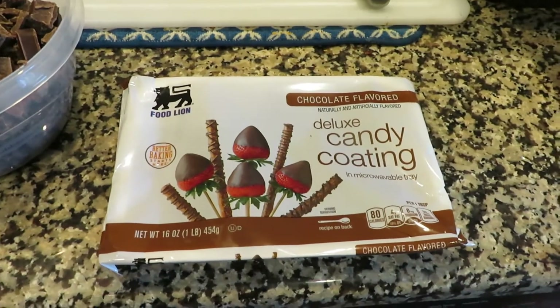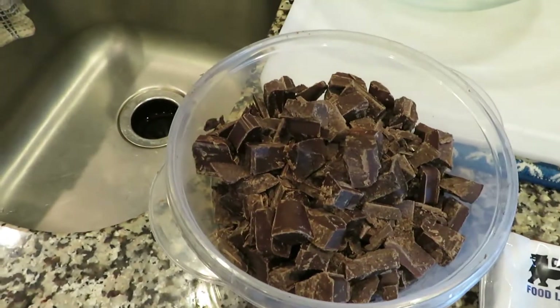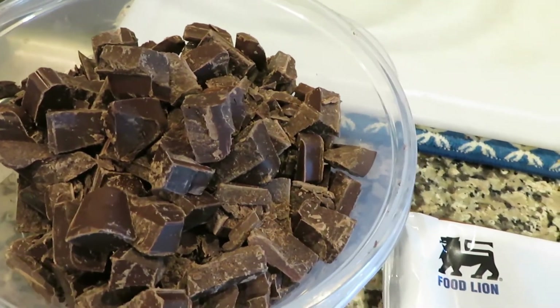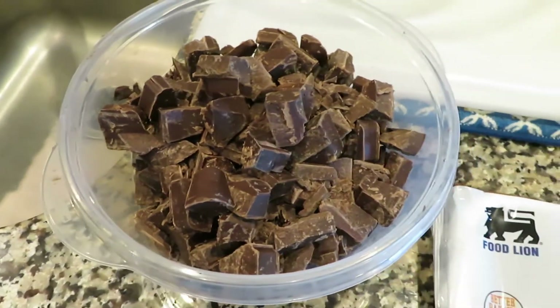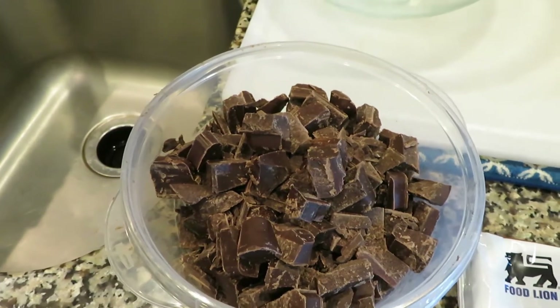We're gonna start out with some deluxe candy coated chocolates — these are just food-line chocolates and what I did was I chopped them all up. This is about two pounds that I got chopped up. I'm gonna take half of it and melt it, and the other half I'm gonna show you what we're gonna do with it.